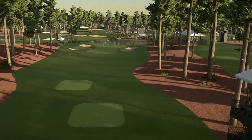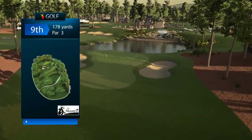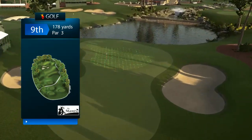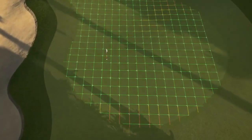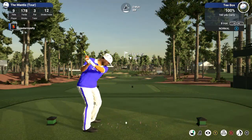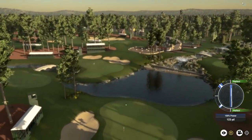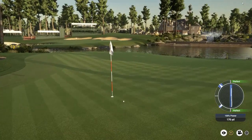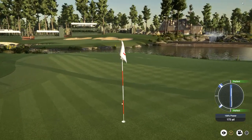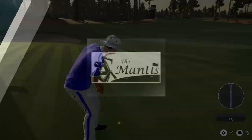We move to the finishing hole on the front nine now — a par three, hole number nine, 178 yards. Beautiful lake in the background, framed in, fantastic. Your tee shot needs to be a little bit up in the air. You want to stop this right where the pin placement is, and you get a nice little roll down the hill. Hole nine is a beautiful hole — a chance for birdie back up the hill, which is exactly what you're looking for. And we sink it.